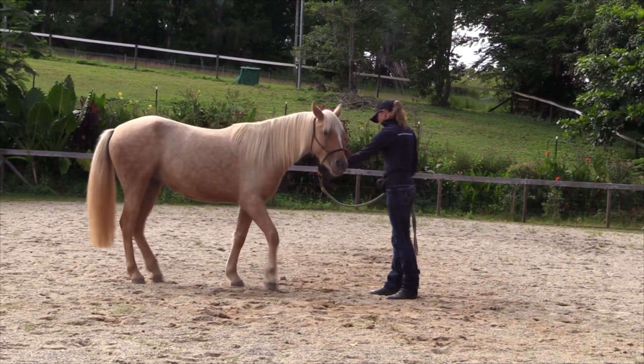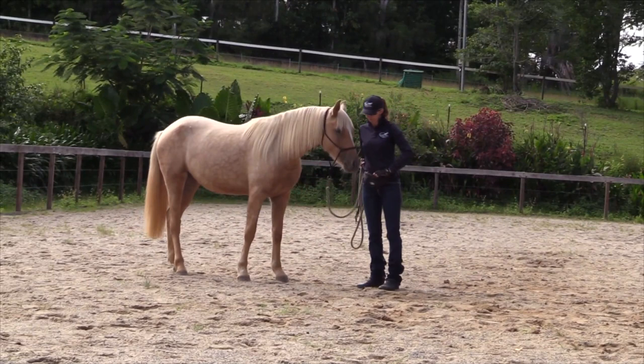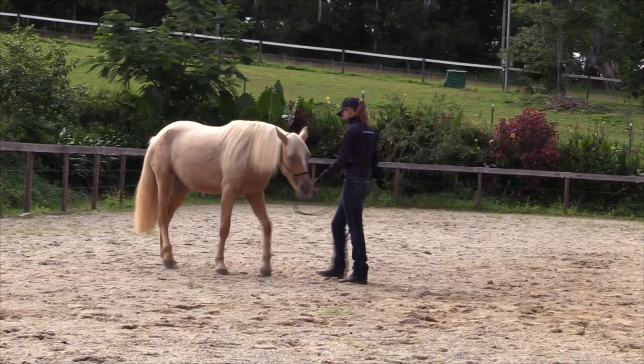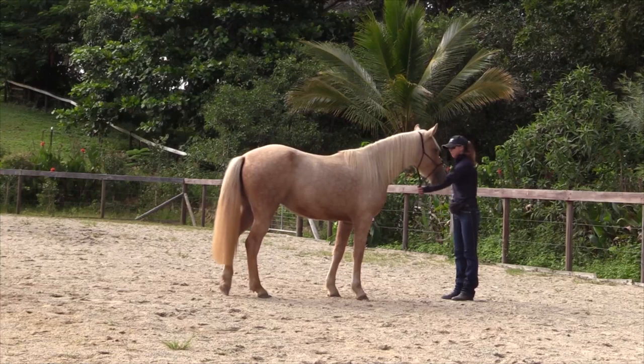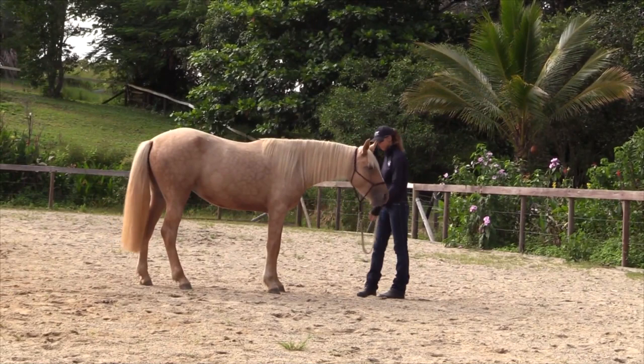Backwards, click, look away, treat. Backwards, click, look away, treat. They don't have to look away a long way, just as long as they're not turning towards you to get the treat. Make sure you do lots of repetitions at each stage so that you really consolidate the behaviour before you raise the criteria and ask for more.